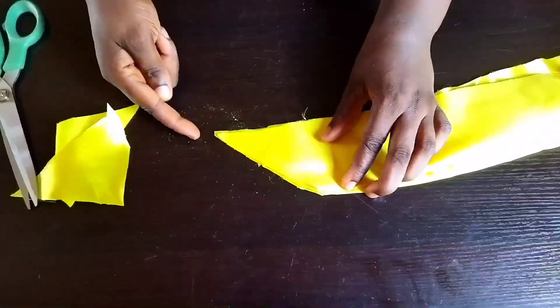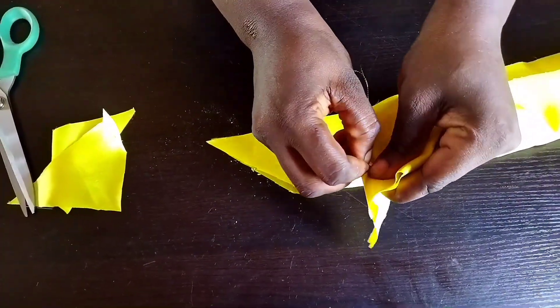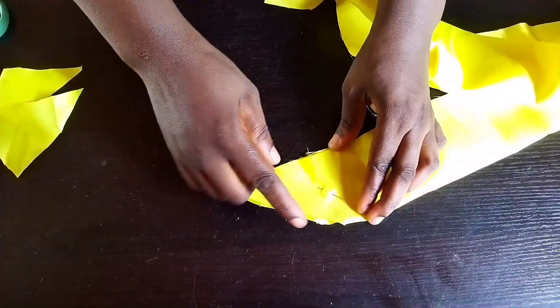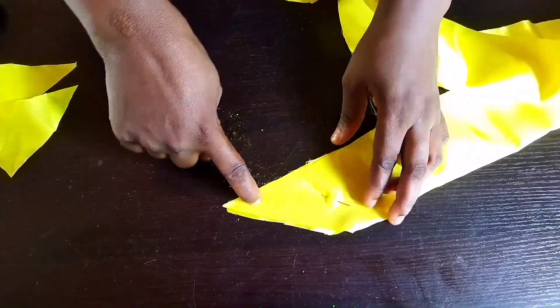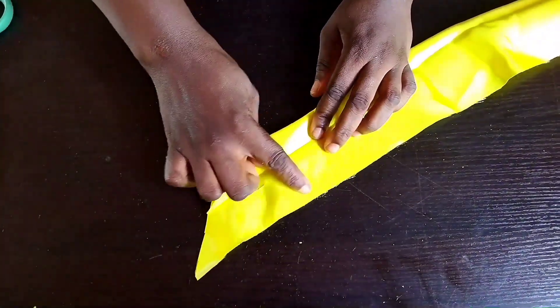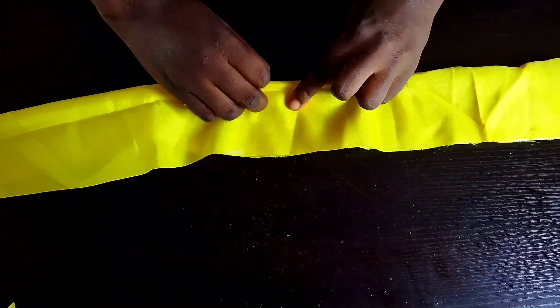Please watch everything I'm doing very closely so you pick up every step. Use your pin to hold it down, take your sewing machine and seal the edges down. When you get to the center of this fabric, you give an opening where you will turn it out — at the center you leave an opening for turning out.